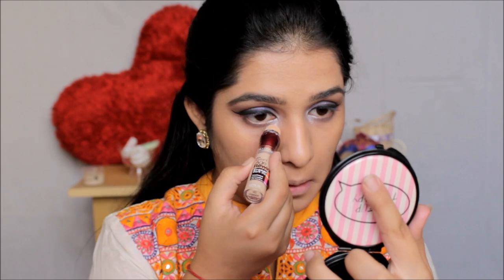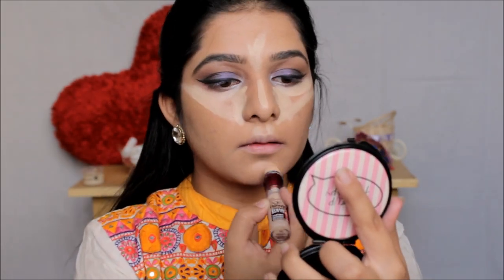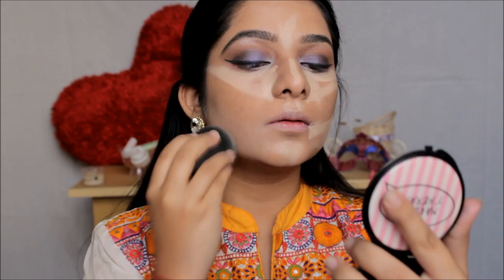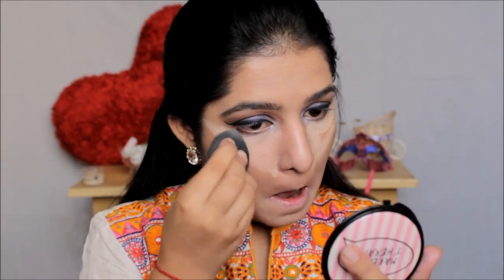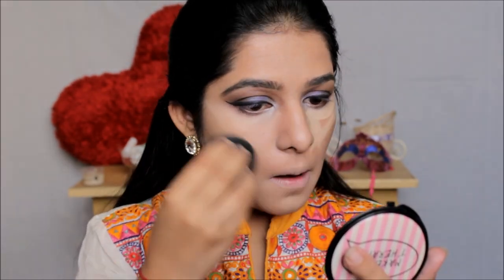Moving on to my face, I'm going to use the same Maybelline Eraser concealer and apply it on all the usual areas — under my eyes in a triangular shape to conceal and brighten, on the bridge of my nose, the center of my forehead, my cupid's bow, my chin, and just below the hollows of my chin. Then I'll blend everything out with my makeup perfecter.